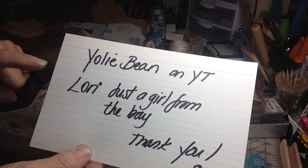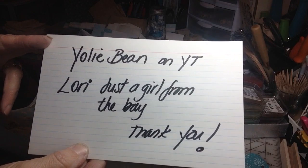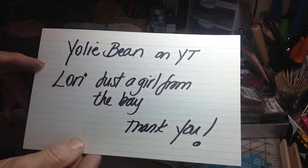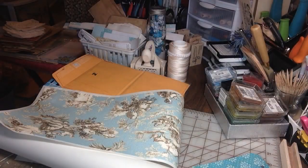Thank you Yoli Bean for the inspiration — she has an awesome channel and so does Lori. Two fabulous, amazing artists to hop on over and check out and follow along. I know you'd be glad you did. Just go check them out, guys — really sweet women.